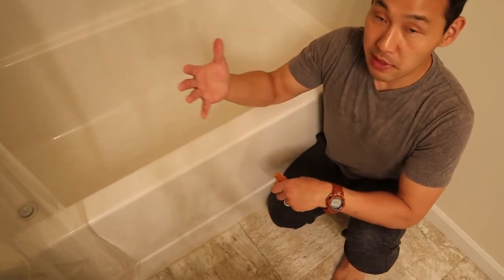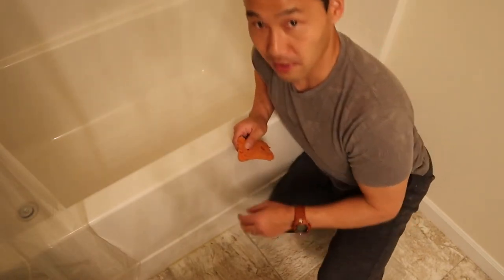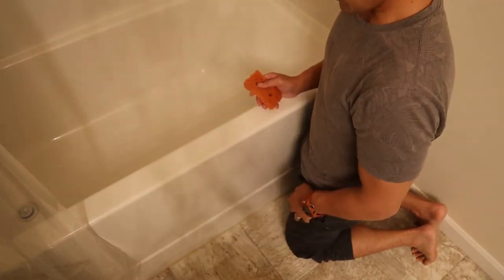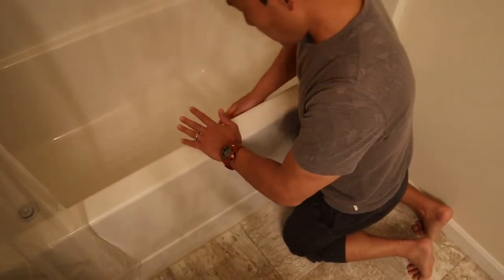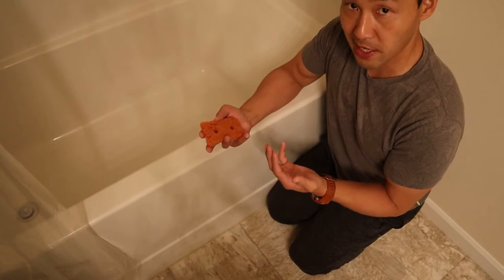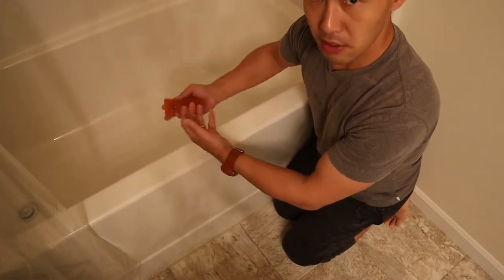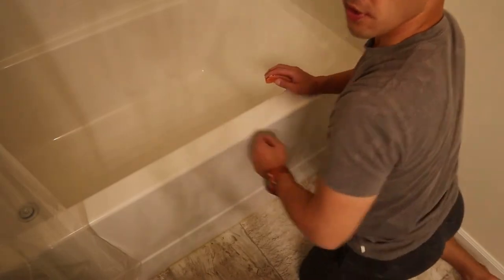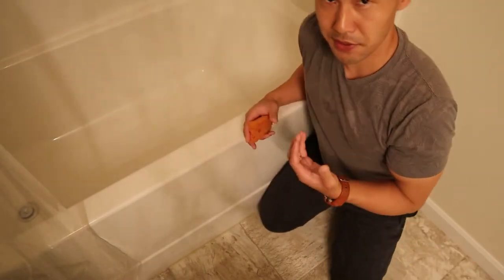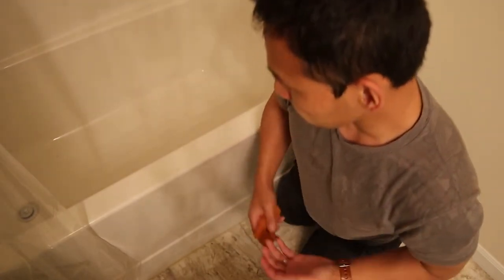I'm going to show you how to apply Feldenkrais and martial arts movement principles to ease the stress and strain on your back while cleaning your bathtub. From a physics standpoint, you want to be as close to the area you are cleaning as possible. If you are far away and reaching far, you don't have a good mechanical advantage, which increases effort on your back.